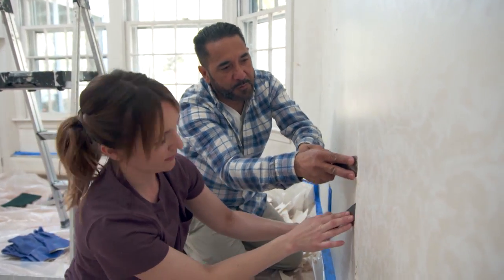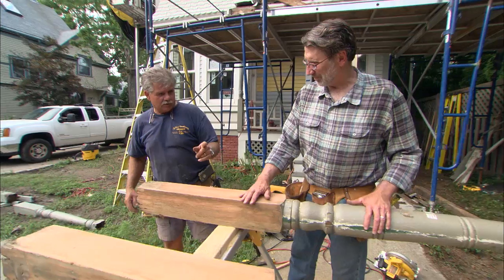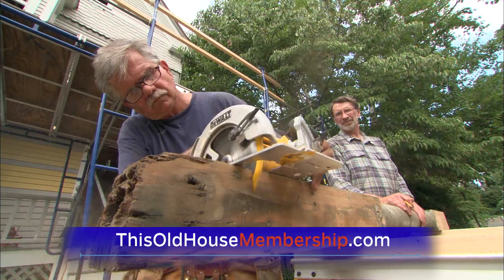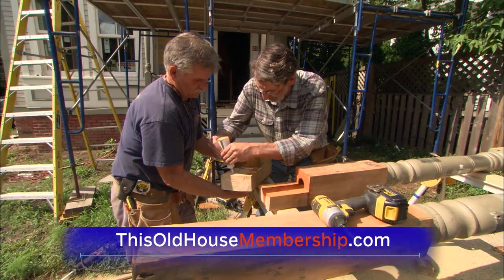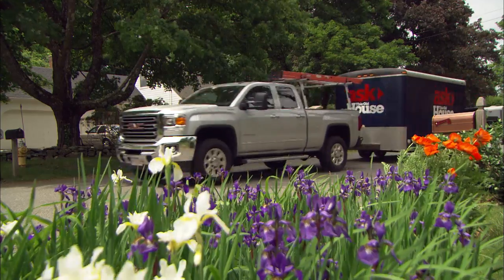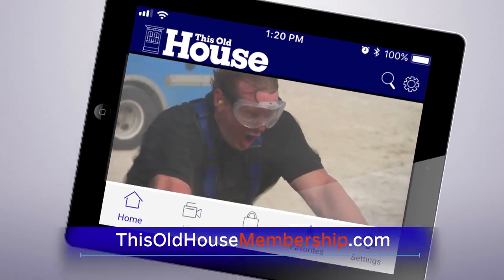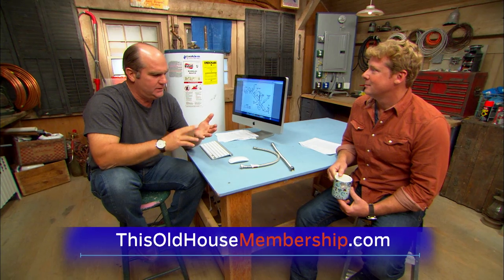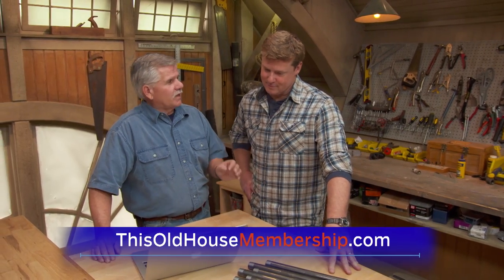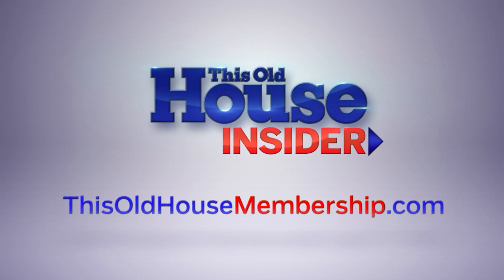Want to tackle all your home improvement projects with confidence? Join This Old House Insider, a new streaming service from This Old House — the iconic Emmy-winning series that inspired a generation of home enthusiasts. Stream over 1,000 episodes commercial-free, watch in the This Old House app, and join live online Q&As with experts. Try Insider free for seven days at thisoldhouse membership.com.